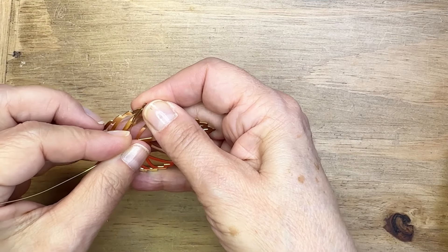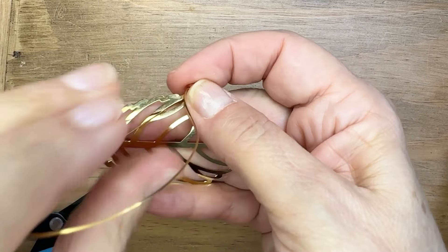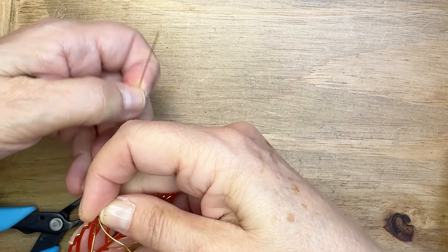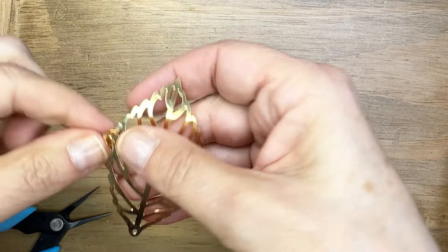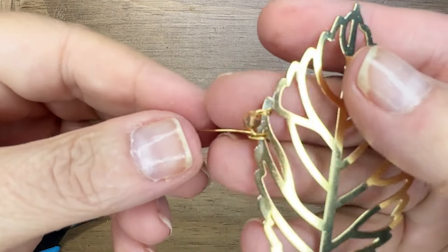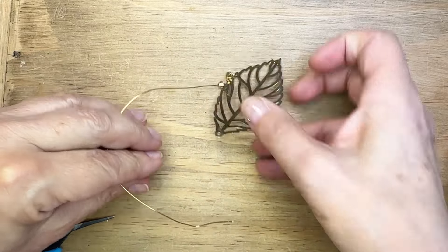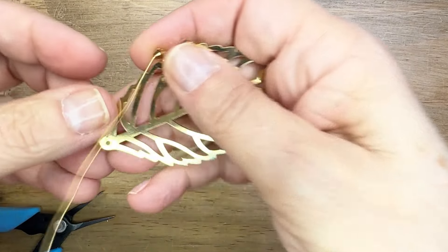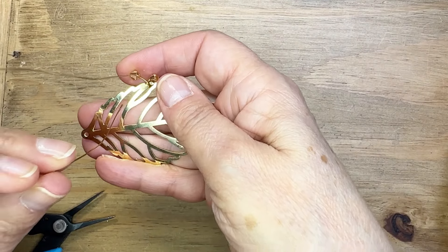I'm wrapping the wire around three times and then trimming off my excess. Then I'm stringing on one of those bicones and holding it onto the front of the leaf. These leaves have nice flat surfaces so you can hold it onto the surface. Then I'm going down through another hole in the leaf and doing three more wraps — that's consistently how I'm doing the wraps throughout this process.